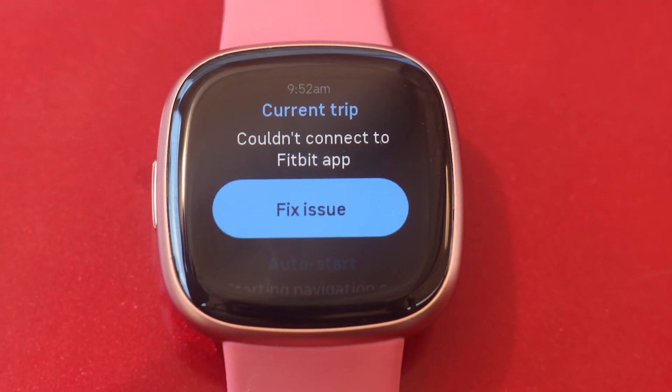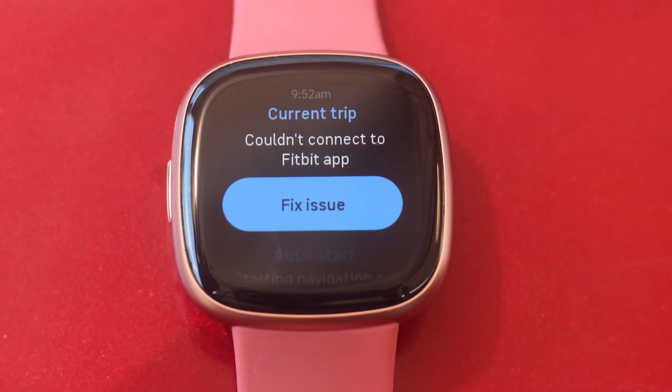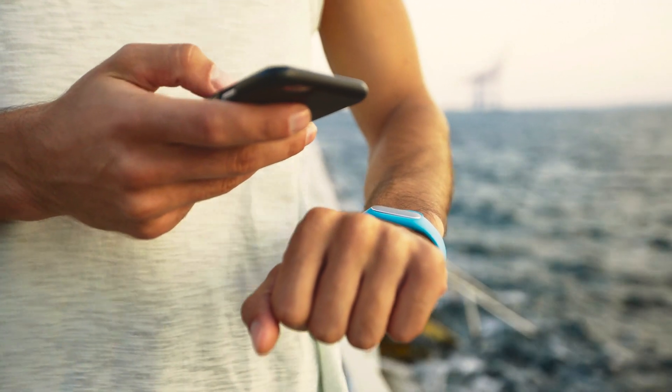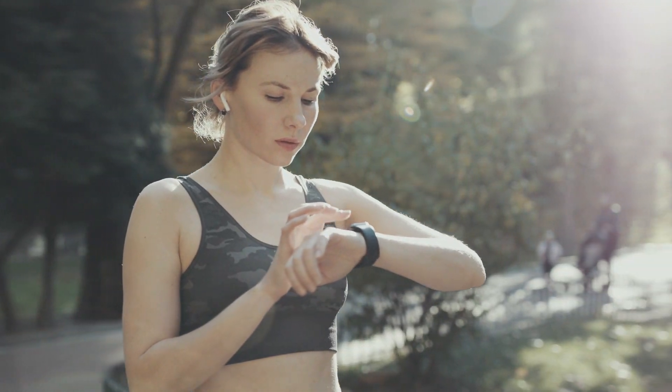How to fix Google Maps not working on Fitbit Versa 4. If the Google Maps app has been successfully installed but the feature is still not working, here are some of the best solutions you can try to address the problem.